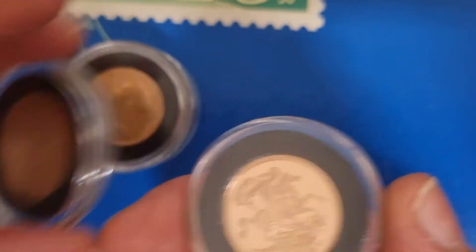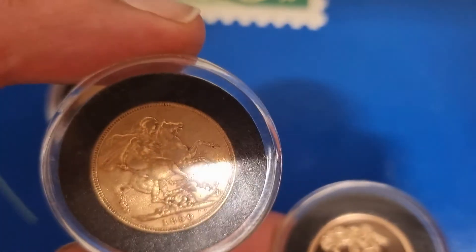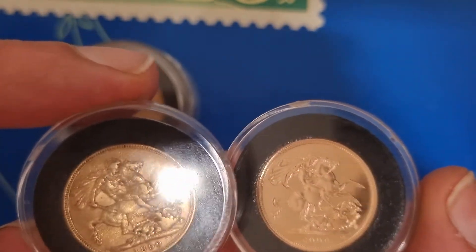And here is just a standard sovereign — it's not a proof. It's also a lot older, over 100 years old. But that's the standard sovereign right there, and there's your mirror finish on the proof. You can see that it's clearly got a mirror finish compared to the standard.